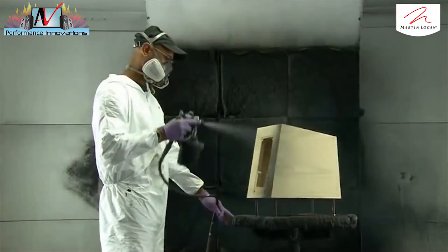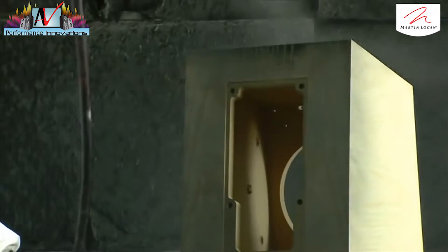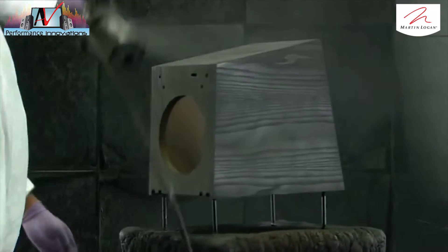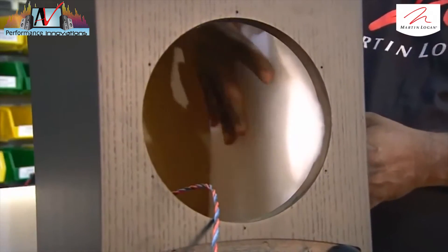It's now into a spray booth for the finishing touch — a dark glossy finish that accentuates the wood grain. Once the paint dries, a technician pads the inside with a poly-cotton baffle to reduce resonance.